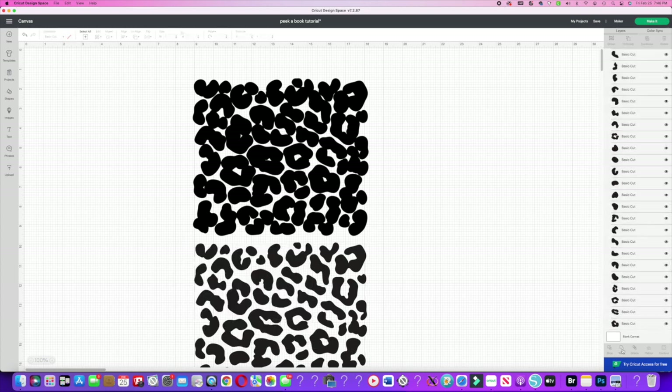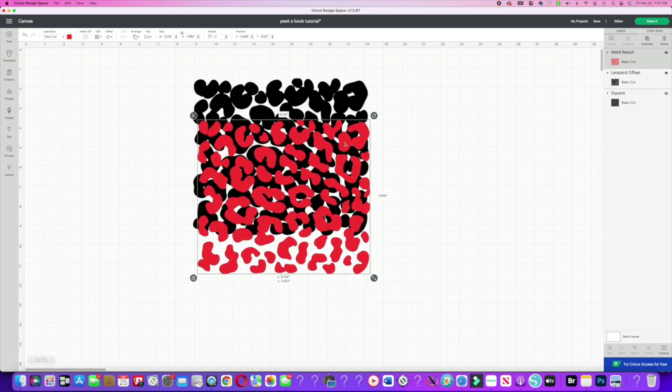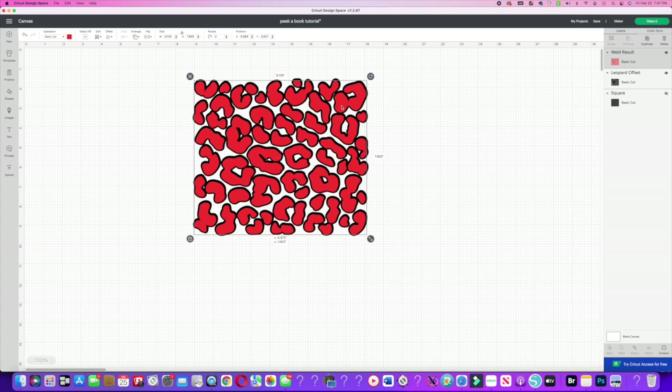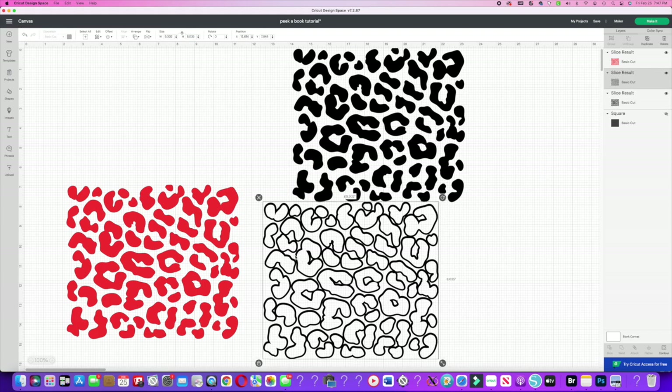I'll change this color to red so you can see how it works. I unseparated it and I'm going to go back up — the back layer was already welded. Once I have that welded I'm going to do a Slice — Slice is down in the bottom right. Once I do a Slice it's going to take a moment to load. After it loads you can separate it out and now you'll have your pattern with a thin outline instead of a full offset.